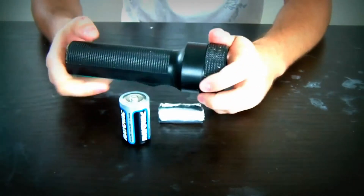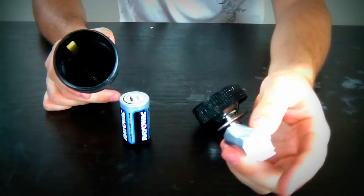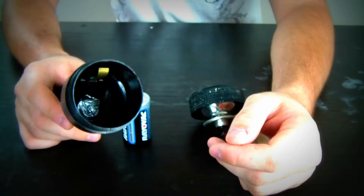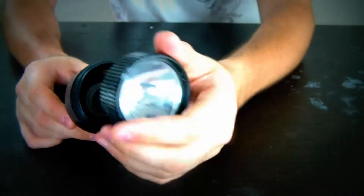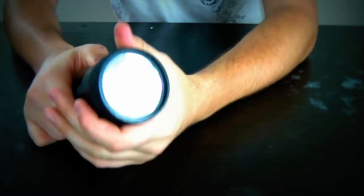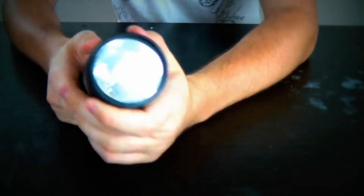Then we're gonna get our flashlight, unscrew it, and then drop the aluminum foil in first. Drop it in there. You see how it sits in there? And then drop the battery in there, and then screw the flashlight back on. As you can see, it works — just with one battery.